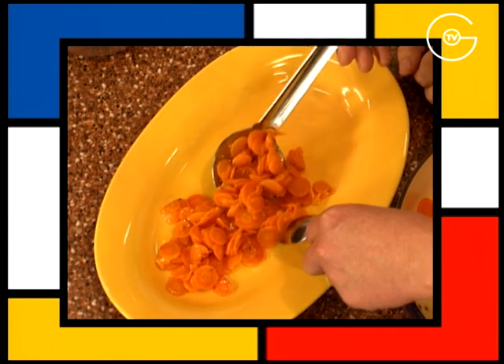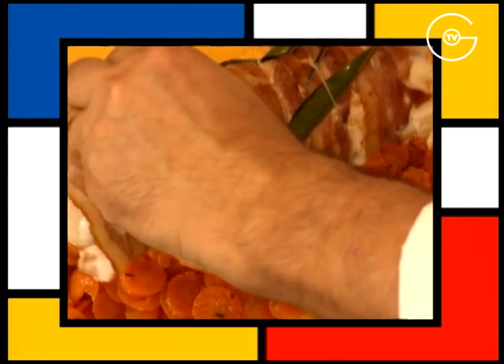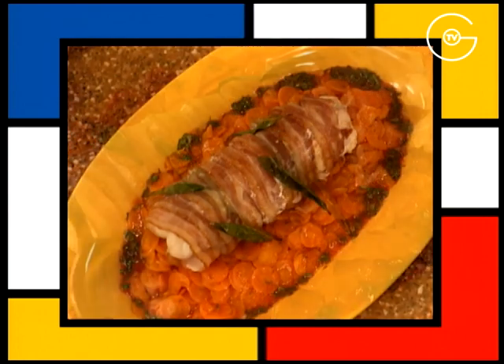Dressez les carottes confites sur le plat de présentation. Déposez le gigotin de l'hôte. Retirez la ficelle et nappez d'un cordon de vinaigrette aux herbes juste avant de servir.